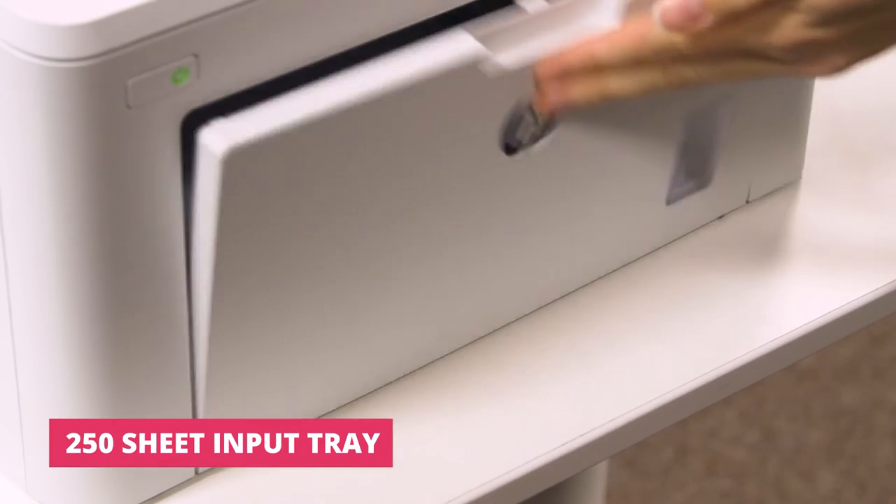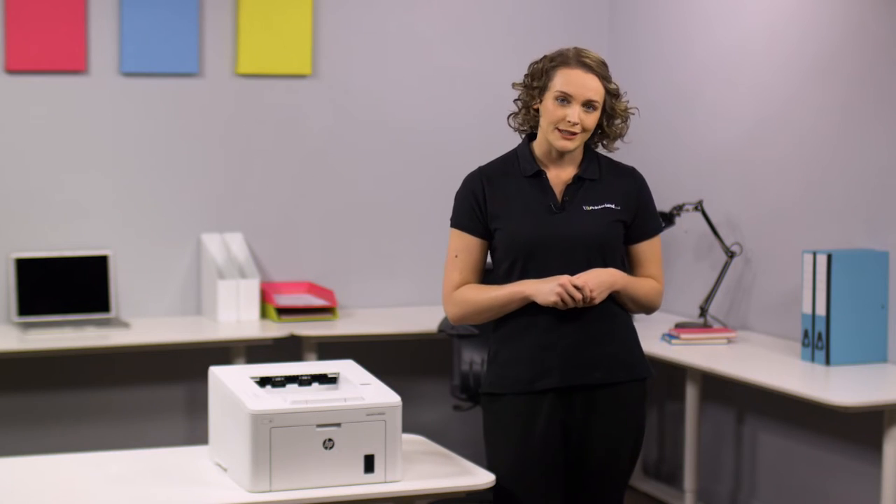With a 250-sheet input tray and 1200x1200 DPI print resolution, you are guaranteed premium performance with every print.